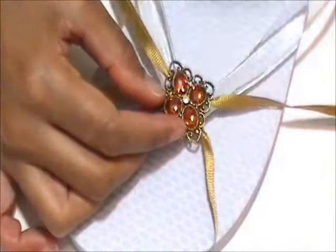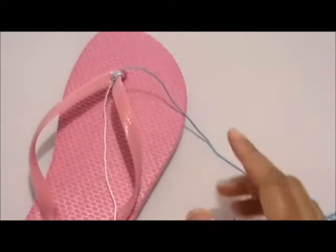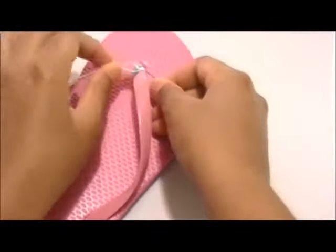Fourth, begin to create rows of ribbon on the flip-flop strap. I am demonstrating with the flip-flop and thread of different colors first because it's easier to see the process.